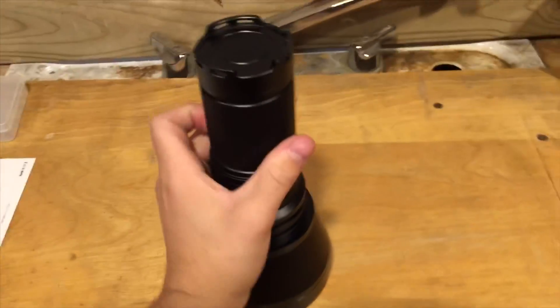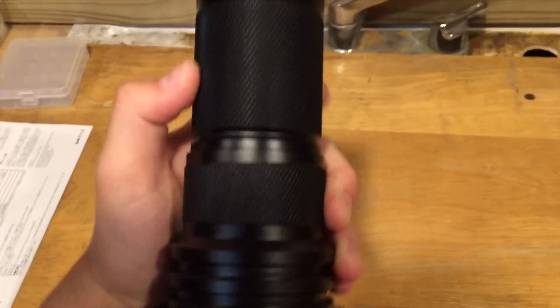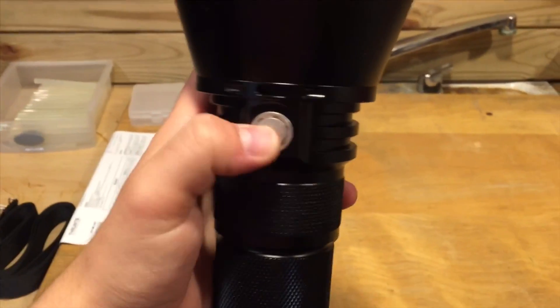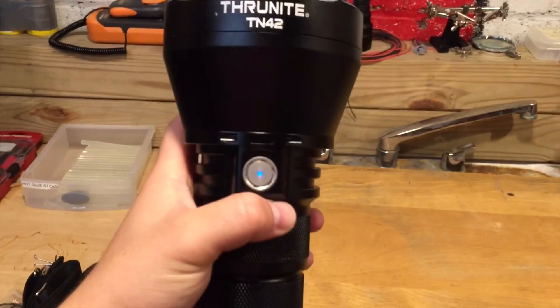The light is now just about assembled and you can hear how smooth the threads are when screwing the head on. When the light is powered on, the button lights up blue. The button will turn red as a low voltage indication.